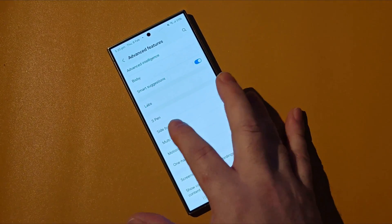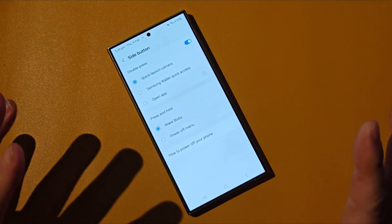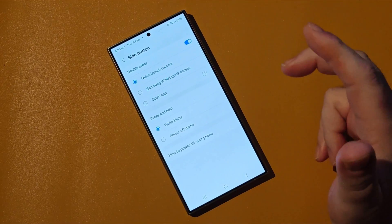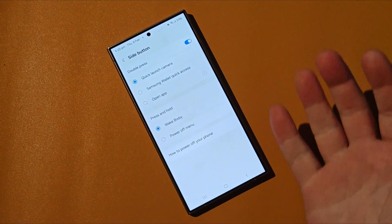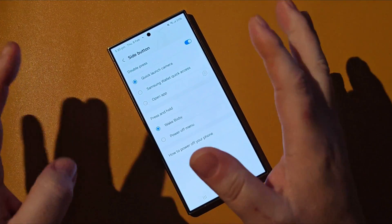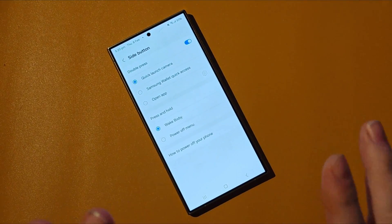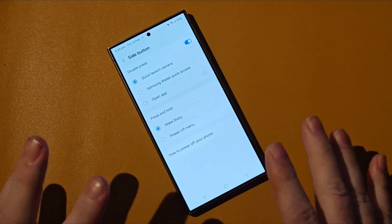Side Button — this is the one we need to select. Now we've got the options. It has options for double press to open up a specific app such as the wallet, the camera, or actually any app you choose. But we don't care about that right now — we just want to get back to having a power button that acts like a power button.